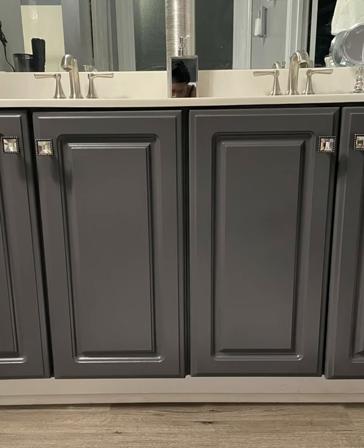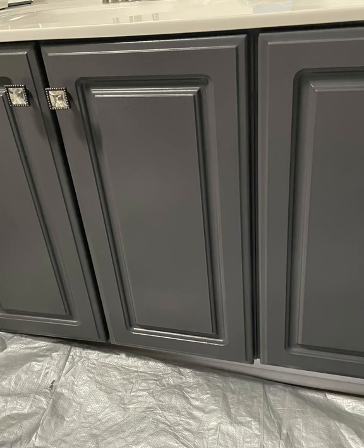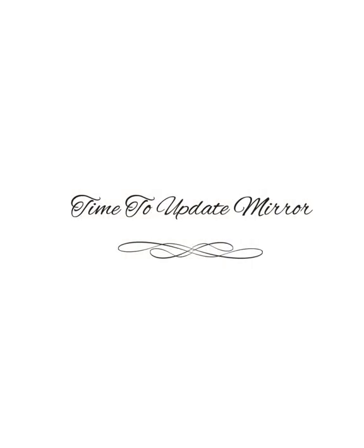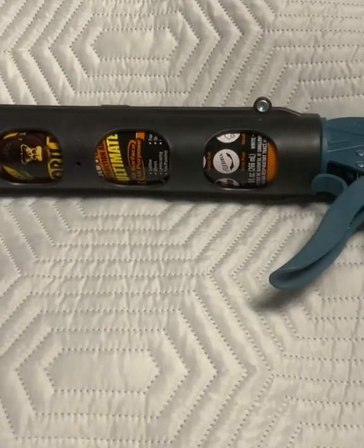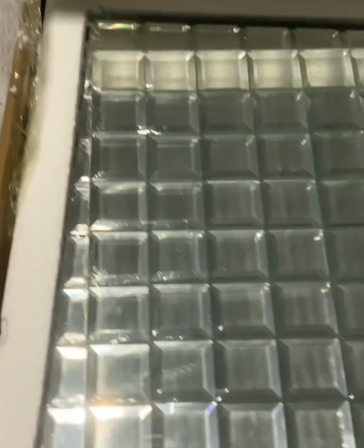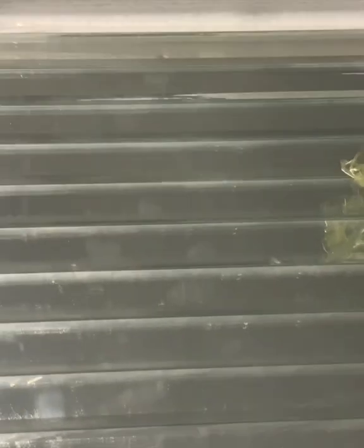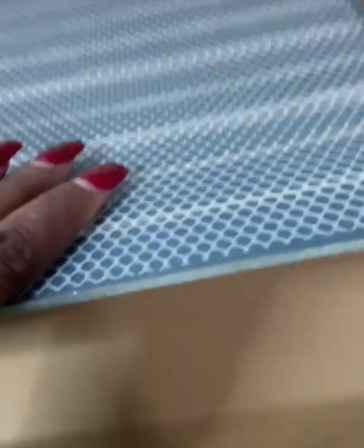I also received these from Hobby Lobby, which I love the hardware, and it gave it a final touch. Now I'm going to show you how to update my mirror. I used Gorilla Glue, my caulk gun, Blue Painter's Tape, and mirrors that I ordered online from Amazon. They're different size beveled mirrors, which are awesome.